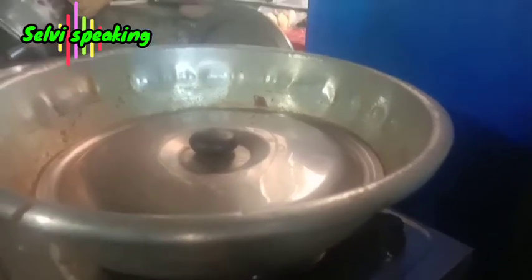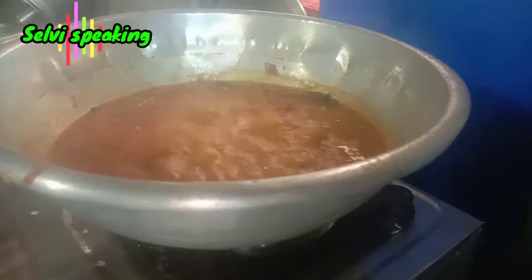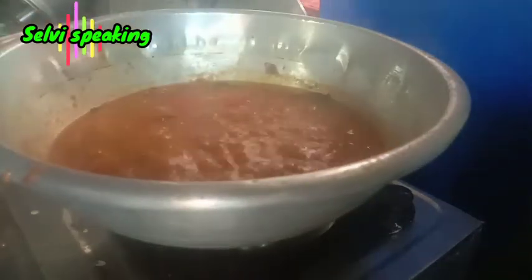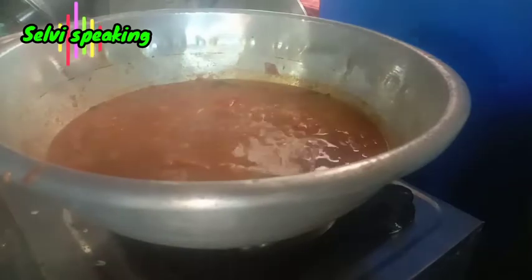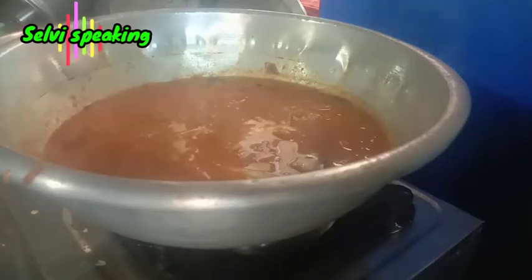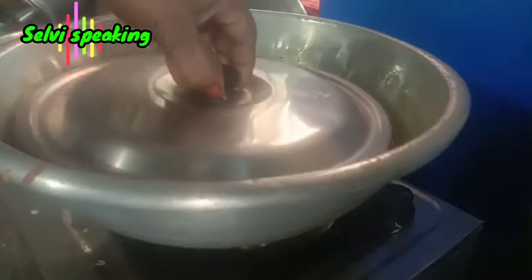I'm gonna shoot this a little bit. I'm going to shoot this one before the freeze. We have to trade — I place this. Look there, that look, we cook things.